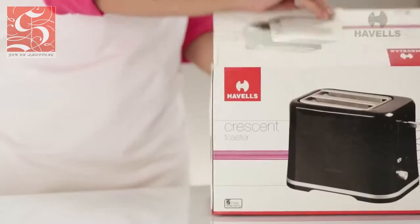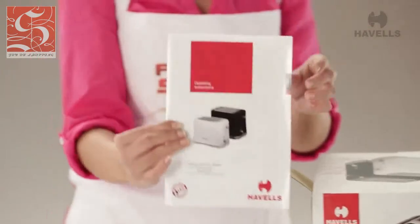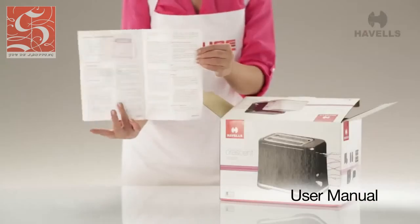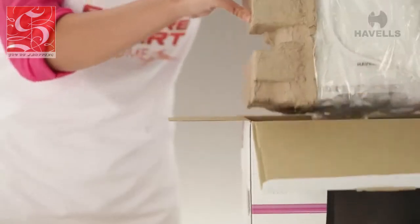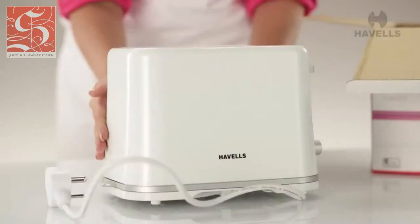When you are ready to get started, first open the box. On top, we notice the user manual. It has all the information you need to know about your brand new Crescent. Your brand new Crescent is protected by Thermacol casing. Pull it out slowly from the box and remove the casing and the plastic sheets to get your brand new Crescent.